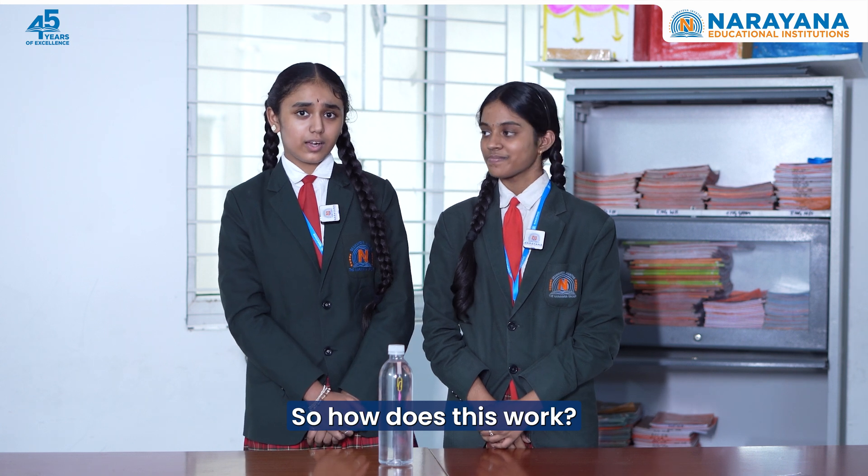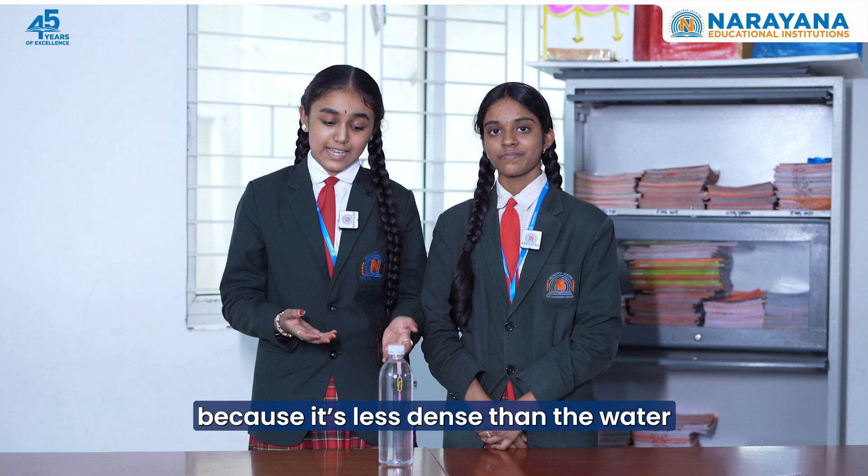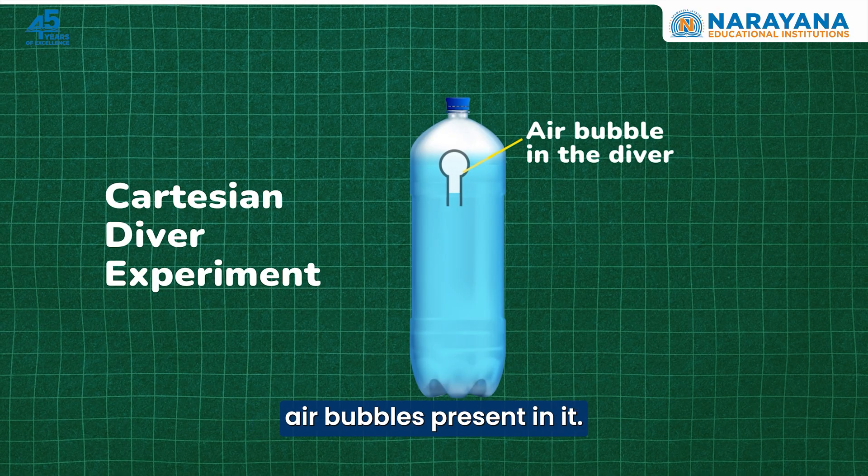So, how does this work? It's all about pressure and buoyancy. Normally, the diver floats because it's less dense than the water, and it's lighter because of the air bubbles present in it.